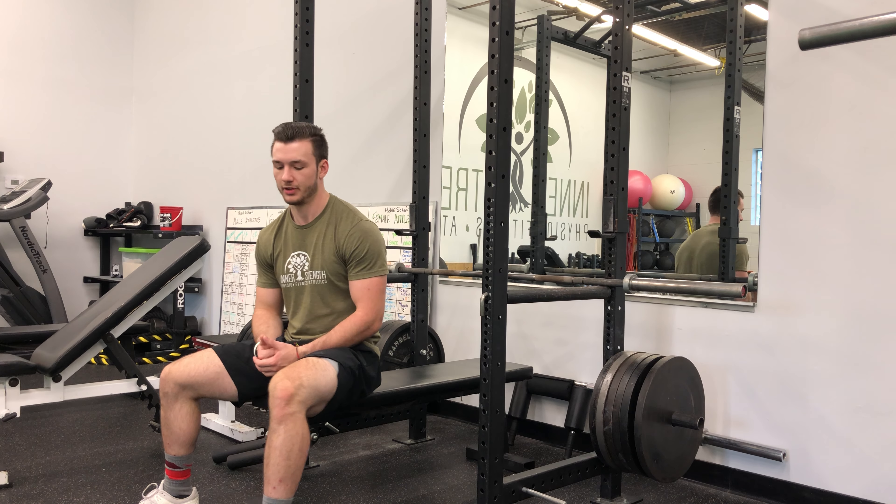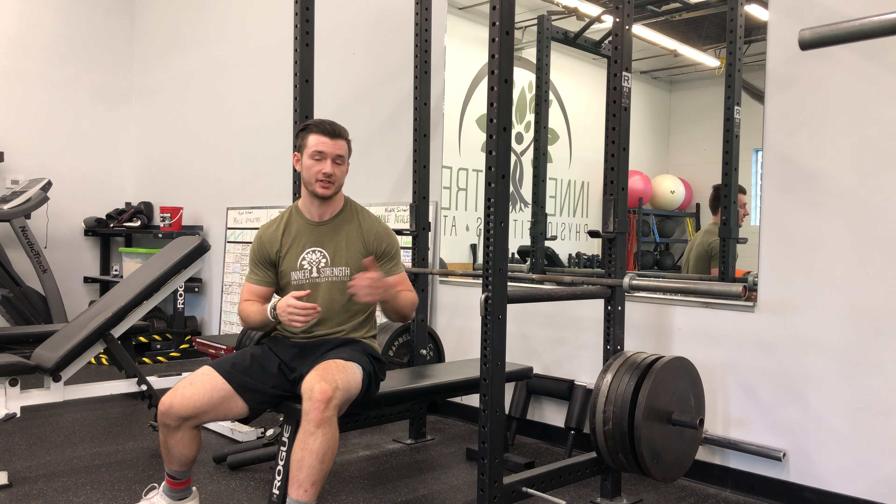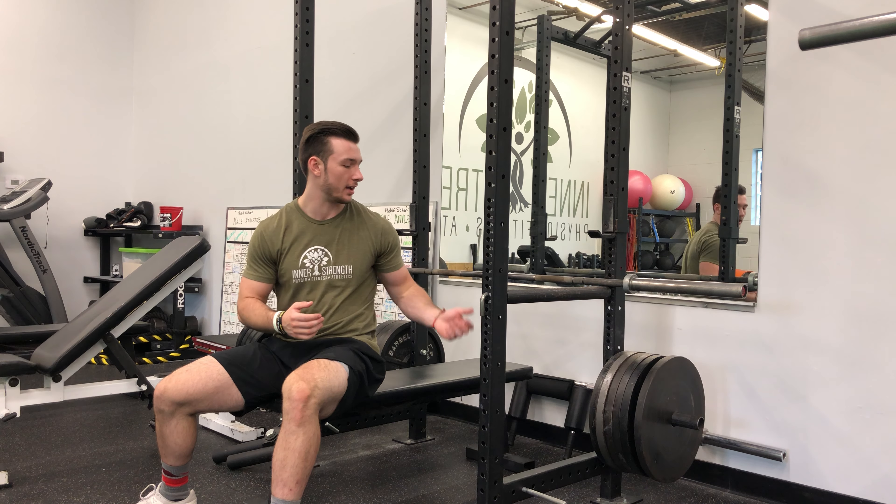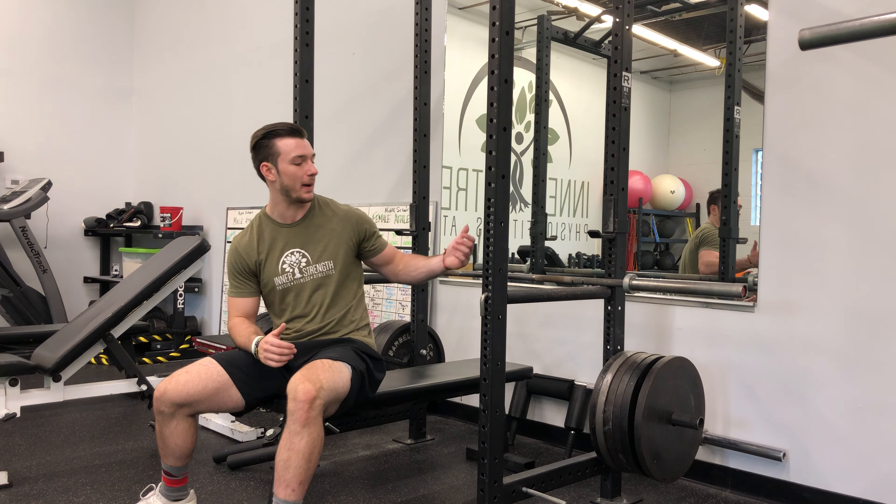For barbell rack lockouts, it's the same exact setup as a regular barbell bench. So you need your bench, you need your rack, but this time you're going to set your pins up higher.